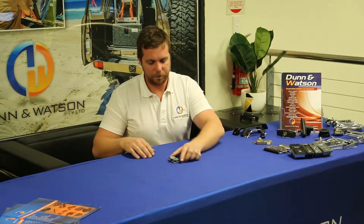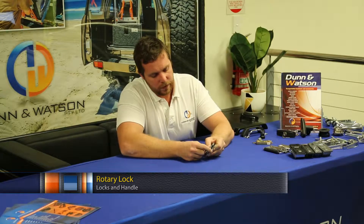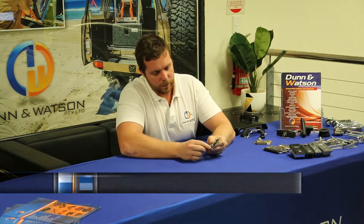Here we have the Dun & Watson rotary lock. You may not realize, but this is a very similar lock to what you'd find on your car door. You'll notice here the locking cam clicks into place and releases like so.